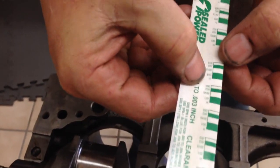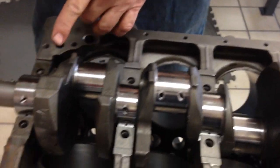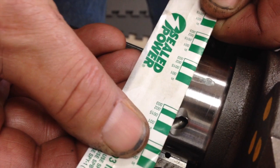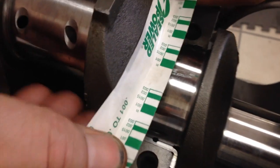On your Plastigage envelope, it has different widths — it shows you like 1,000s, 1,500s, 2,000s, 3,000s. What you do is you go over to the little stripe that it left behind — there's the stripe — and you match it with as close as you can get. So this is right around 1,500s on that journal. Right about the same on this one, about 1,500.